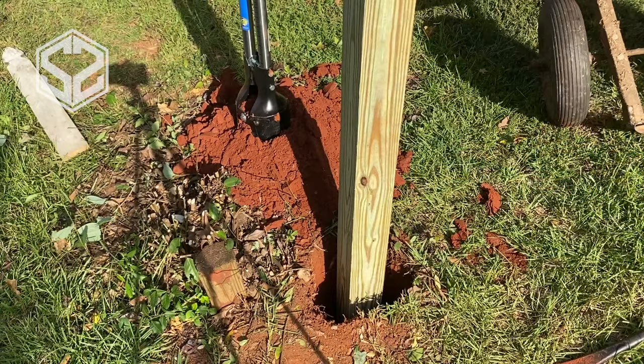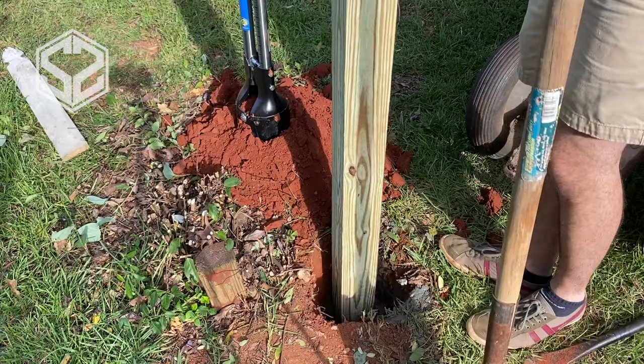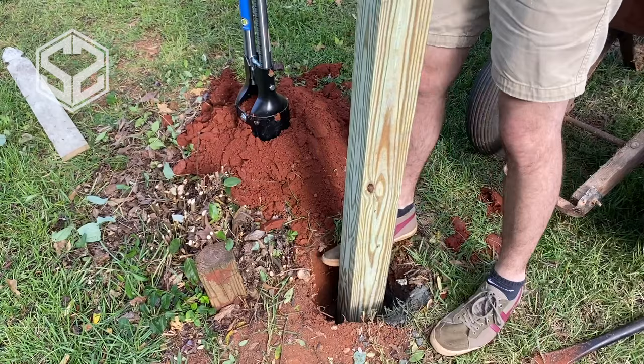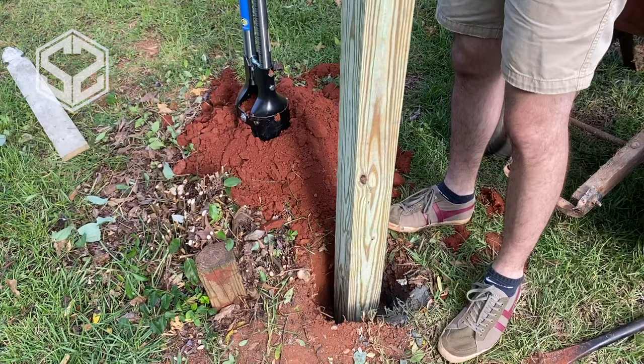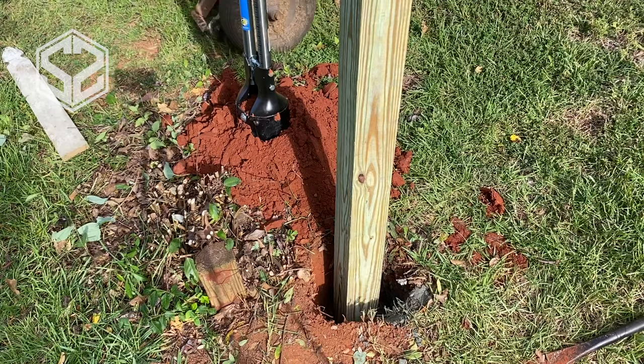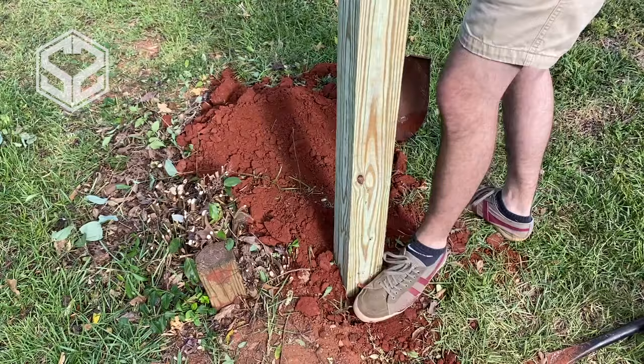Once you have the cement ready, you can pour that right in the bottom of the hole. After the cement is in, you can move the post around a little bit to make sure it's in the right place and that it's level. You can use your foot or a prying bar to move the bottom of the post — it's still soft enough to move. Once it's in the right place, check for level and start filling in the dirt. You don't have to worry about the cement drying underground at all.